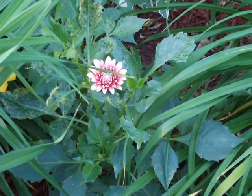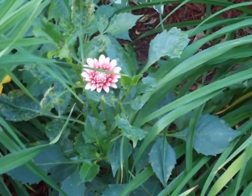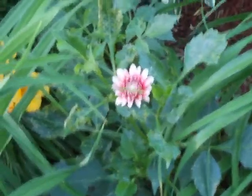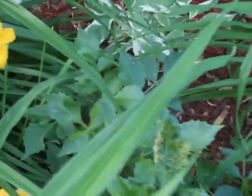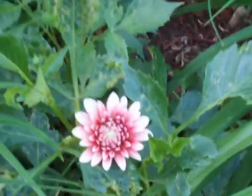It's a dahlia — forgot what the actual name of it is, but it's going to be a small little pom-pom dahlia. There's going to be a couple blooms all in there. Let's get a close-up of that — look at that thing.